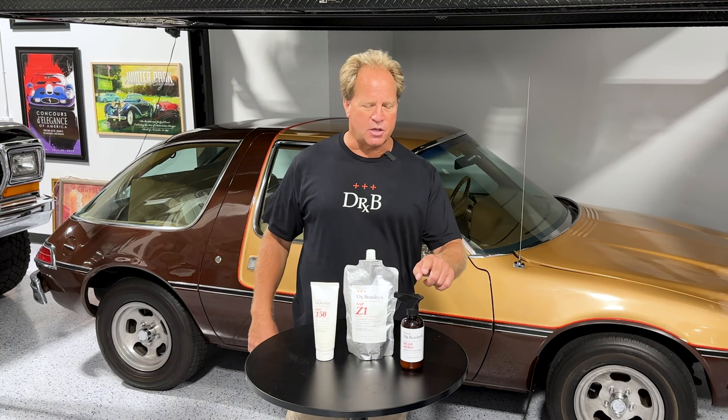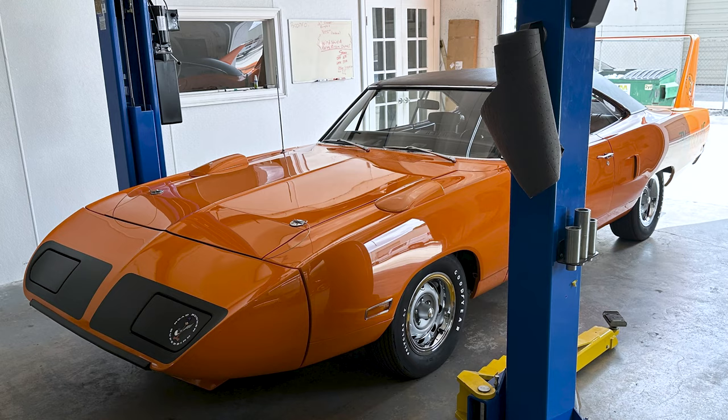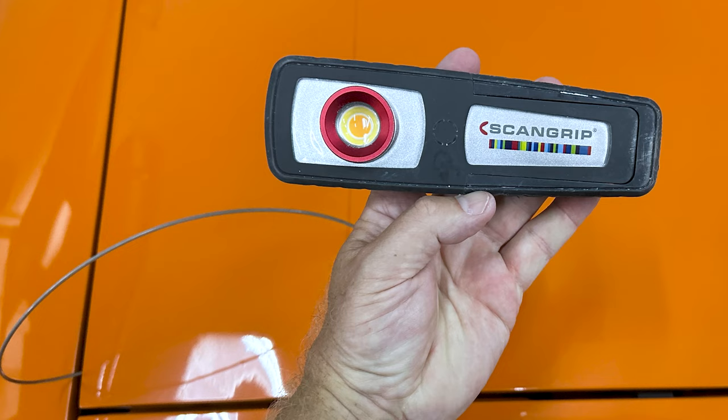Watch the videos that come up next and check out the process — taking this from neglected to respected. Here's the Superbird before I worked on it, and under garage lighting the paint looks pretty good, but it's not until you get a swirl finder light on there that you can actually see the level of swirls remaining in the paint.